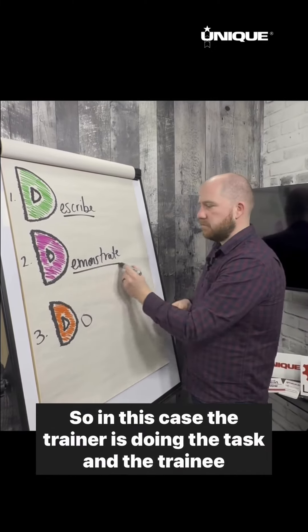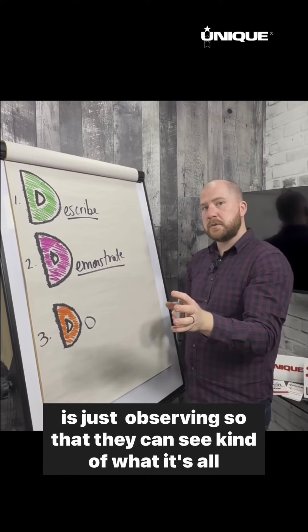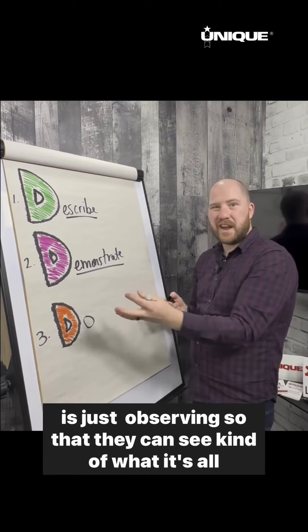Next, Demonstrate the task. In this case, the trainer is doing the task and the trainee is just observing, so that they can see kind of what it's all about.